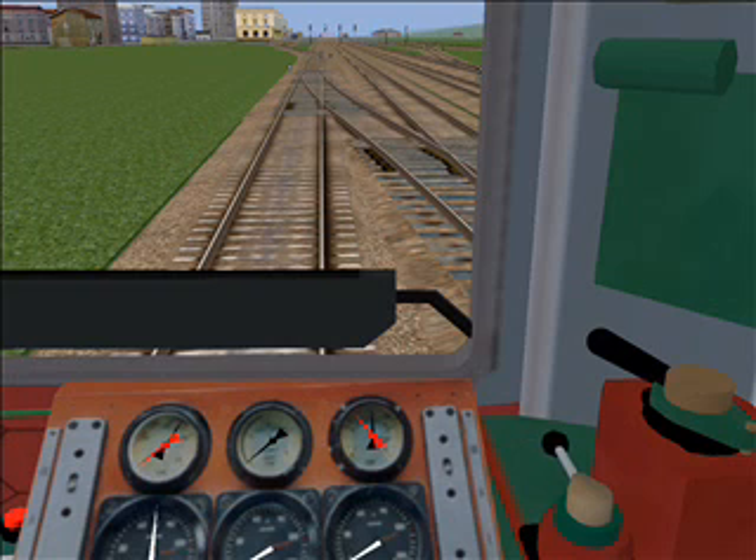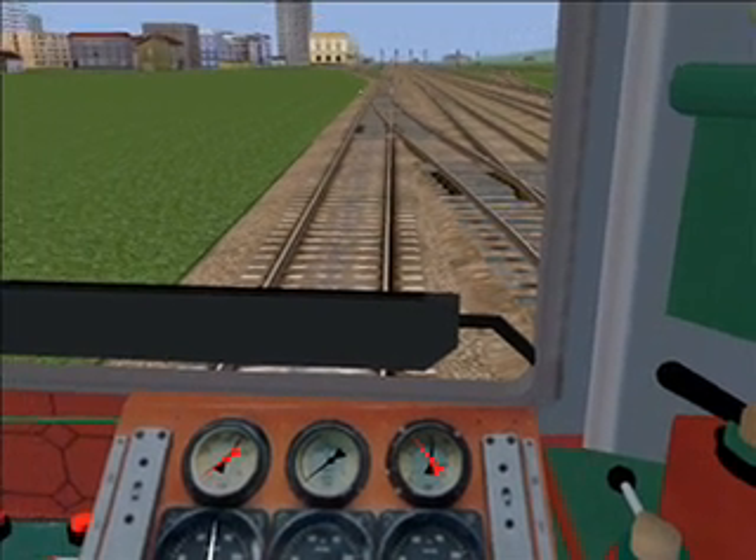Sometime later I'll do a tutorial for EU07 and other electric locomotives.